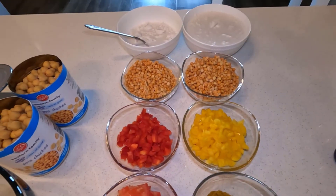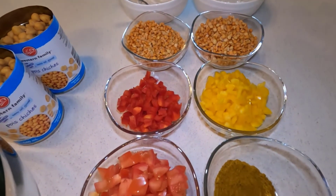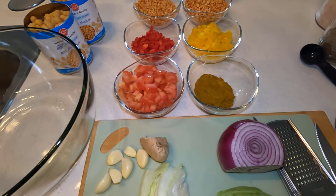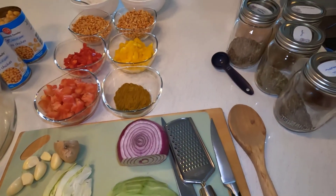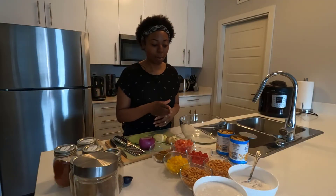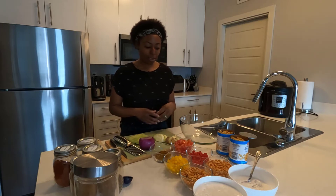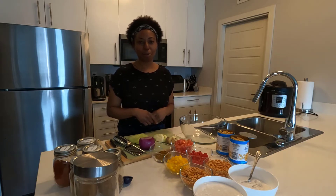The first thing we have is two 400-milliliter cans of coconut milk, or two and a half cups. Then we have one and a half cups of split peas that I've washed and drained. I have two cans of chickpeas — two 540-milliliter cans, or one large 940-milliliter can. Then I have one and a half peppers — yellow and red. I have one and a half Roma tomatoes. You can use one really large tomato or ten cherry tomatoes. Then I have my own curry mix, some ginger, garlic, a little bit of cabbage, and some onions.